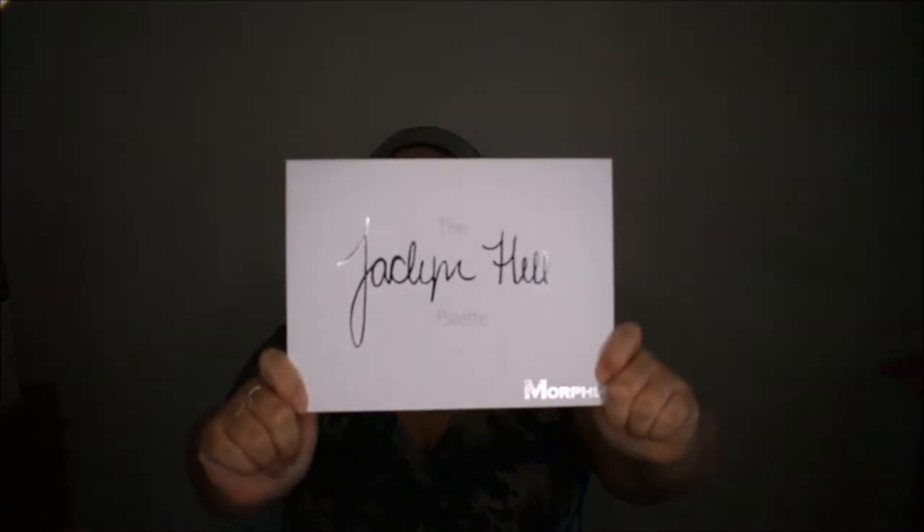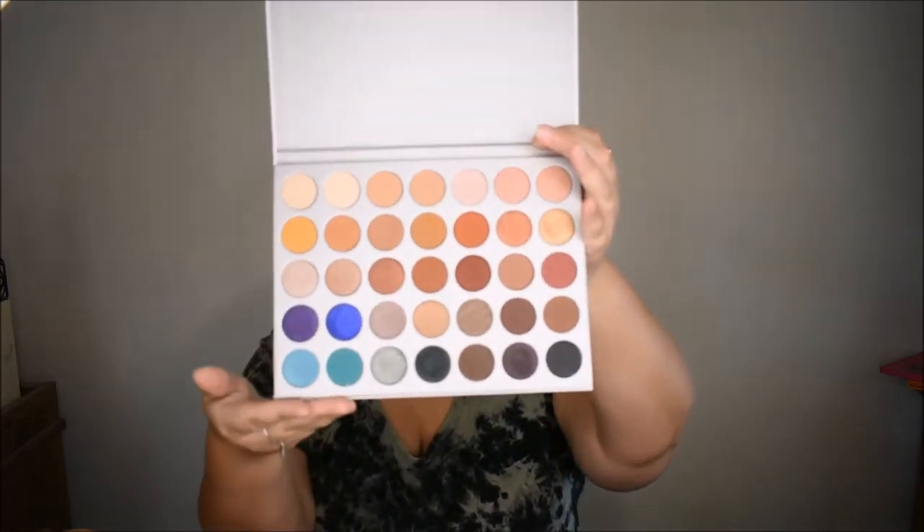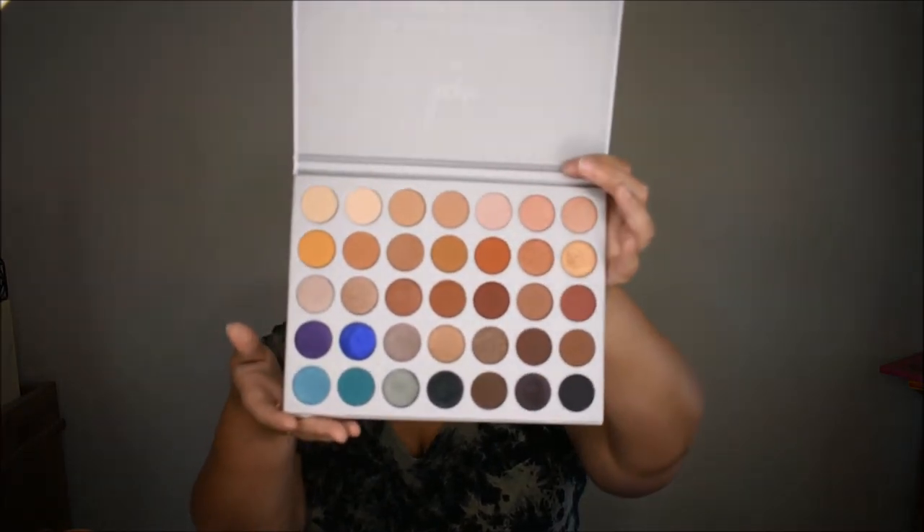I've played around with the foundation a little, but today you'll see a more full in-depth tutorial. This is in the color Toasted Coconut 240 Neutral. Last but not least, we're going to dive into the Morphe x Jaclyn Hill palette. You guys, this palette is gorgeous — it has warm tones, shimmers, foils, mattes, and cool tones. The color range is just phenomenal.